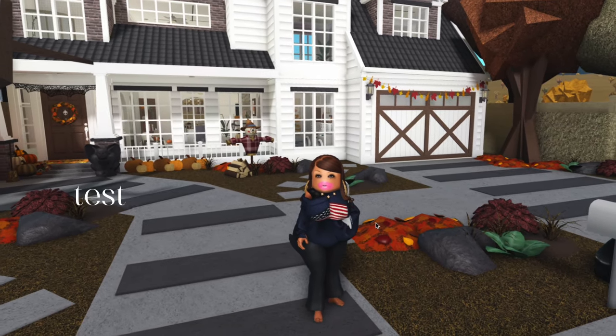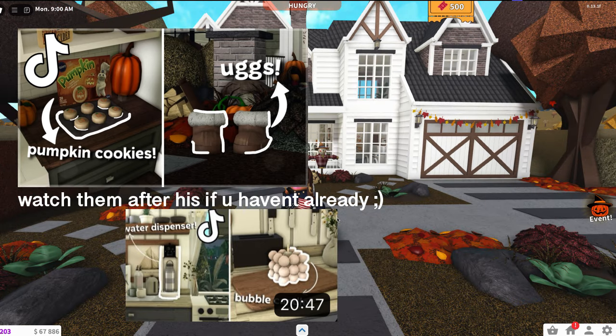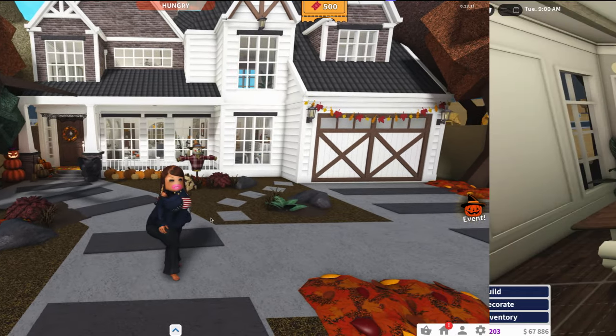Hey guys, today we're going to be doing even more Bloxburg build hacks. I've done two of these videos in the past and y'all really seem to love them, so let's just get right into it.